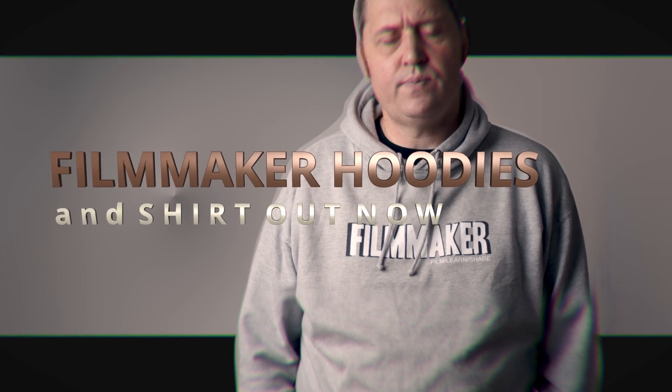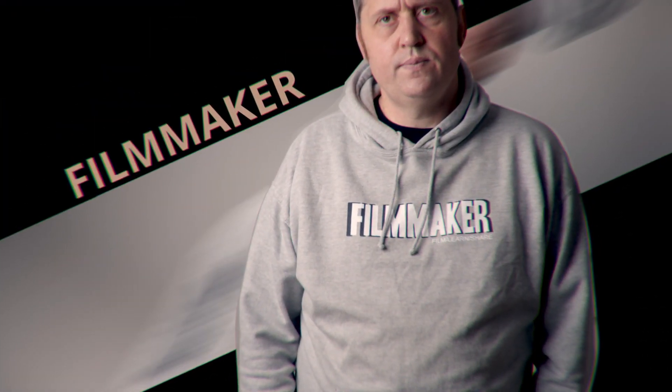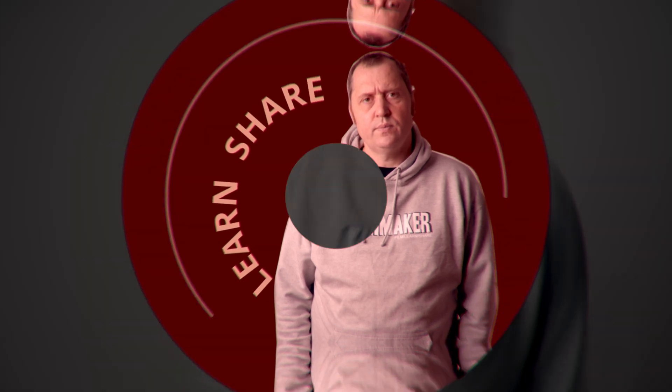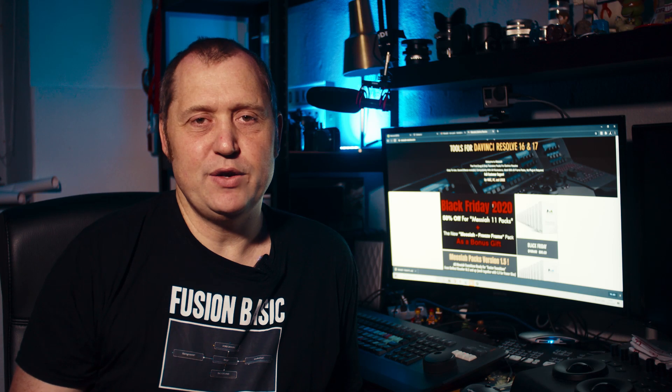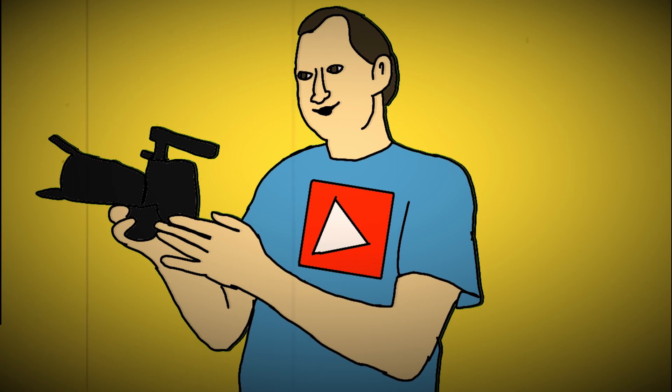That was a look at the Freeze Frame pack from Messiahs. It is a super fun pack to use, though it's one you might want to use for pretty specific things — it's not going to be in all of your videos. But for certain things it would be quite fun to make these kind of title animations. I do hope you found this video useful. If you did, please hit that subscribe button, give the video a like, share it with your friends, and hit the bell icon to be notified every time there's a new video on this channel. Until next time, keep filming, keep learning, and keep sharing.